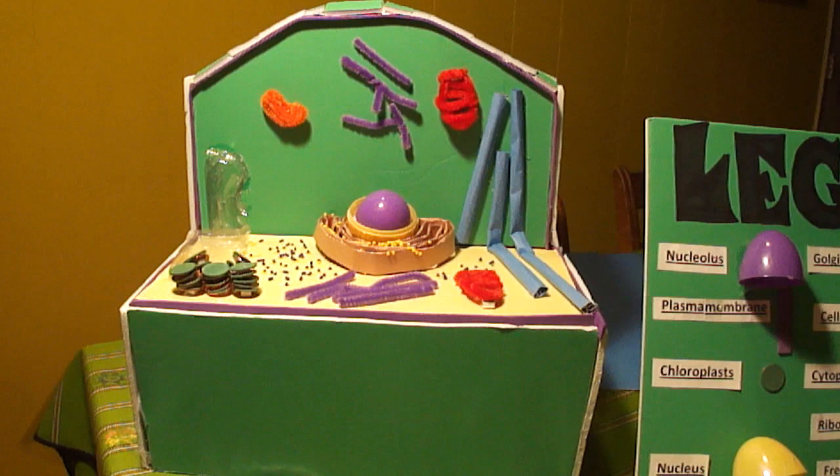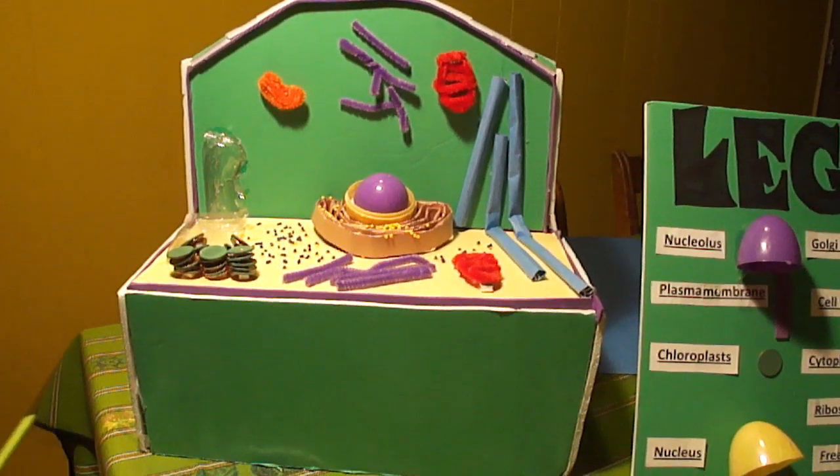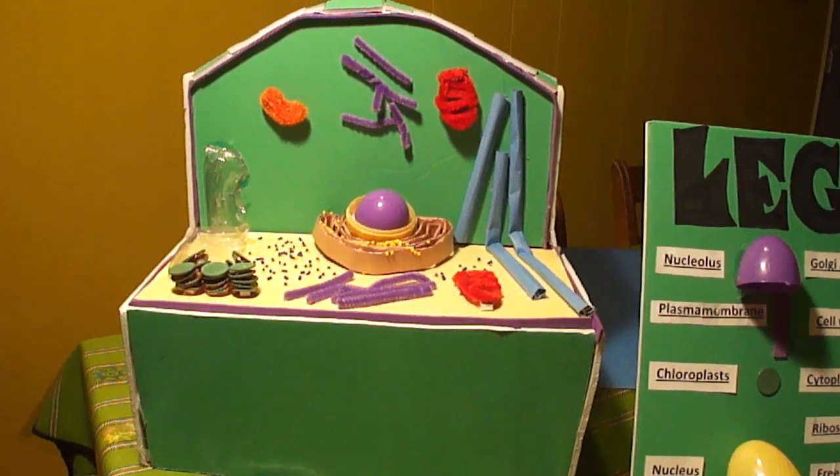Hello. Today I will be telling you about the plant cell, what it has inside, and what materials I used for each cell part.